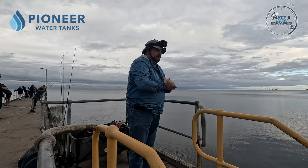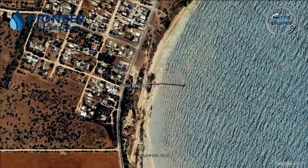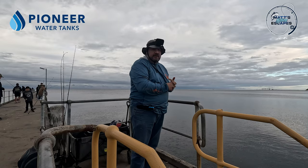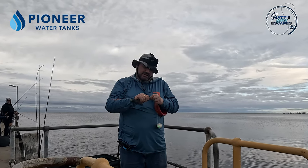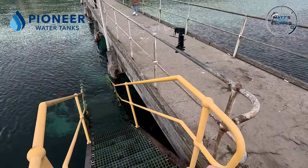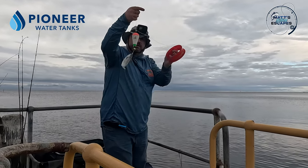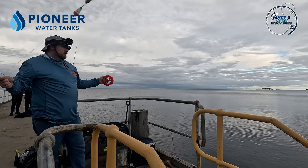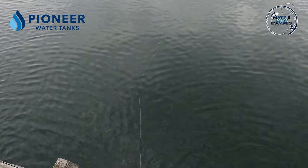Hey guys, we're down at Wool Bay jetty this afternoon. It's pretty calm. Just going to put some squid teaser out, put some burley out, hopefully get some squid and some tommies. High tide's in about an hour, so hoping we can ride that and get some feed. We've got the tommy here as a squid teaser — get it through the nose there. Bead down to a float, small weight just to get it to the bottom, then a swivel and a tommy — no hooks.